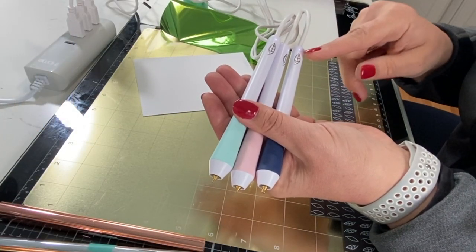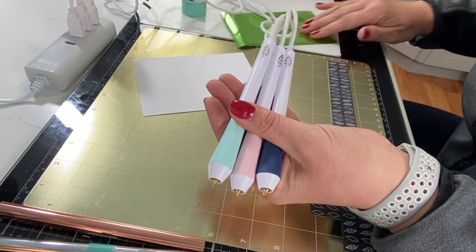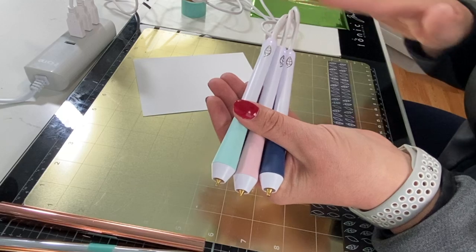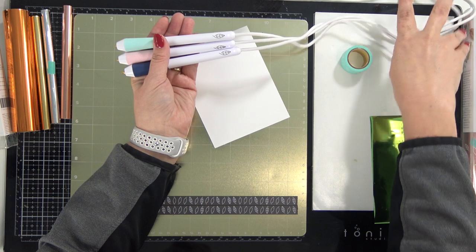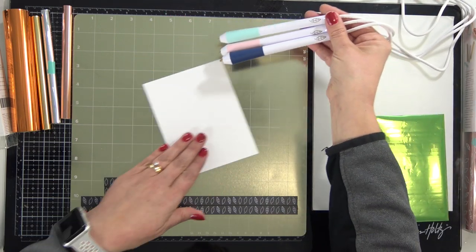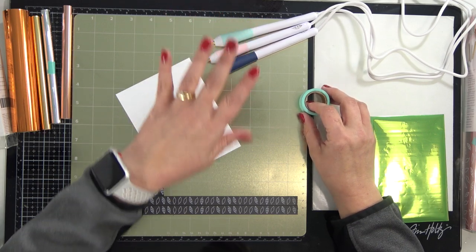When you plug in your pens you'll see they have lights indicating they are warming up. It doesn't change color when they hit their maximum heat, so you just need to let them sit for a bit to warm up. I'm going to set these aside, let those get warmed up, and tell you what else came in the kit.